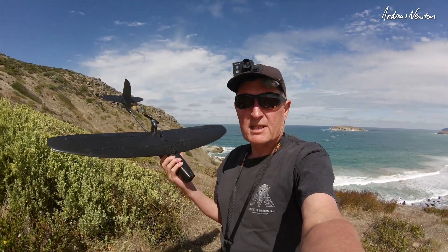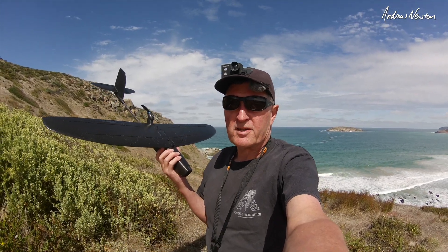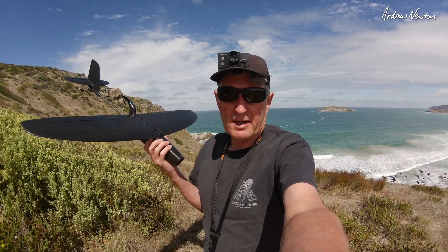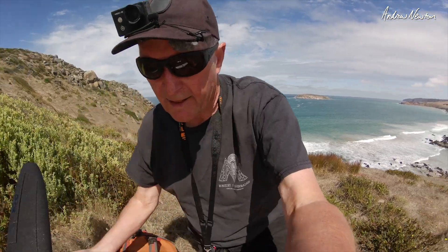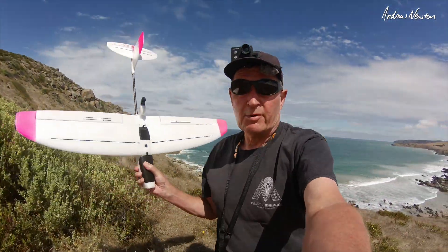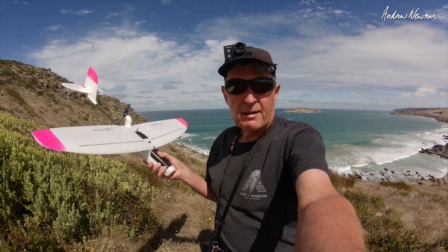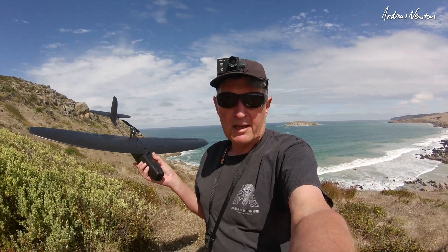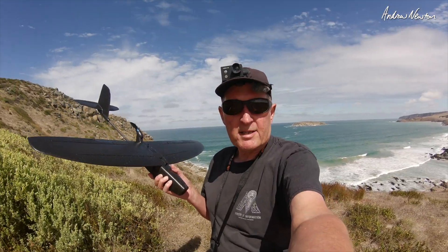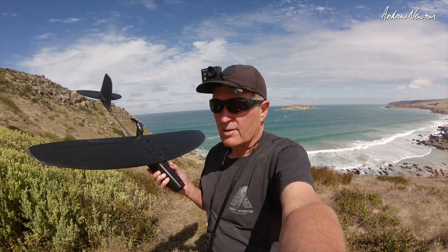Greetings folks. I'm just about to take my new Niddle Drift Dark Breeze version out for a fly for the first time. Perfect sloping conditions, so we'll take it for a slope soar first. Later on I'll show you what comes in the box. It's exactly the same as the original Niddle Drift, just in Dark Foam. The Dark Foam is a little bit heavier but it only adds about 15 grams overall — may even make it a better sloper. It's a new release from Zod, good to see them in action again after difficult times with COVID.